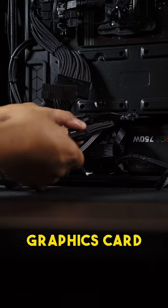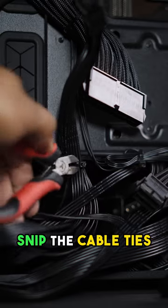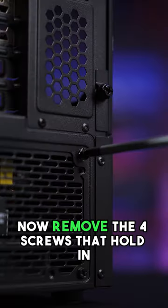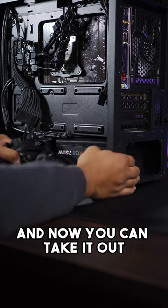Unplug the 24-pin, CPU, graphics card, and SATA cables. Snip the cable ties that hold in any cables and move them to the outside of the PC. Now remove the four screws that hold in the power supply and take it out.